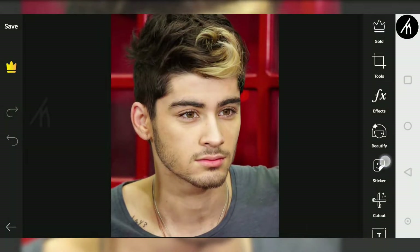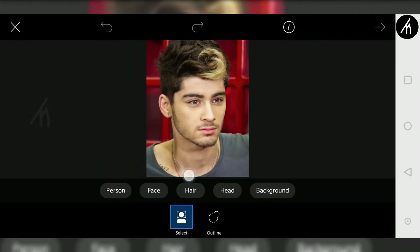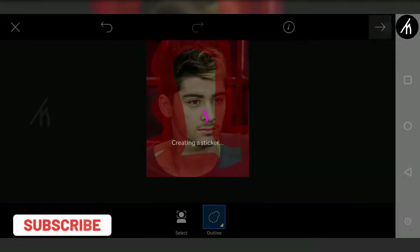Once the picture is open, slide up here on the right side till you see the cutout tool. Now click on it and simply draw on the edges of your image like this. Once it is done, click on apply.